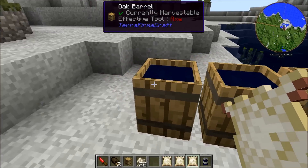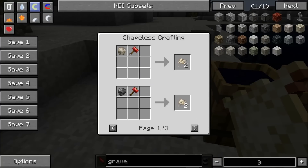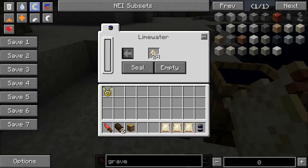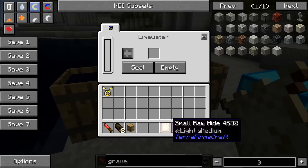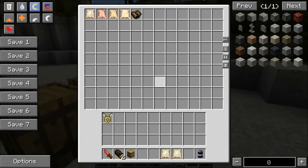To start, you want to get a barrel, fill it with water, and place some flux inside of it, which you get from smashing any stone with a hammer. That will turn it into lime water. Then you put your hide inside of the lime water, seal it, and after a couple days it will become a soaked hide — whatever size you're using.